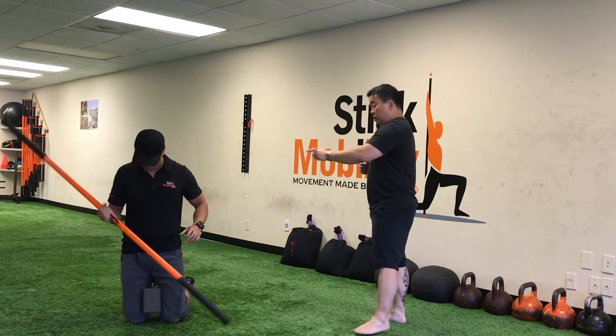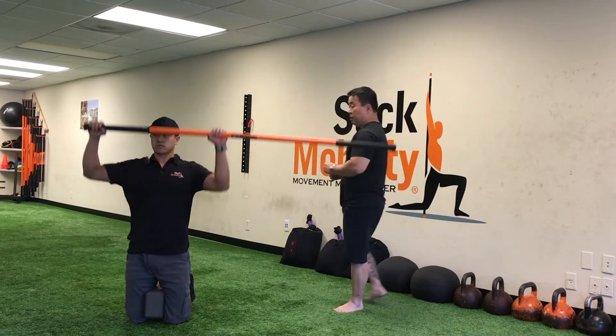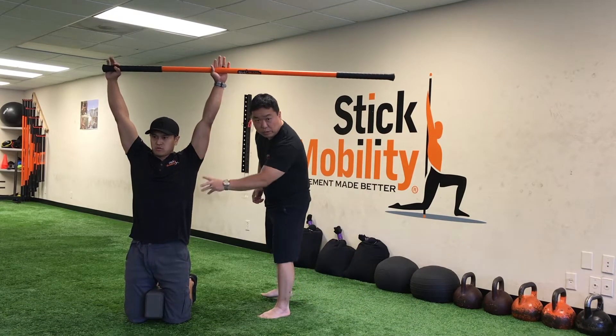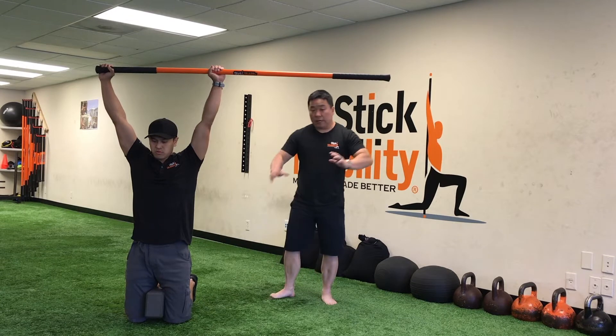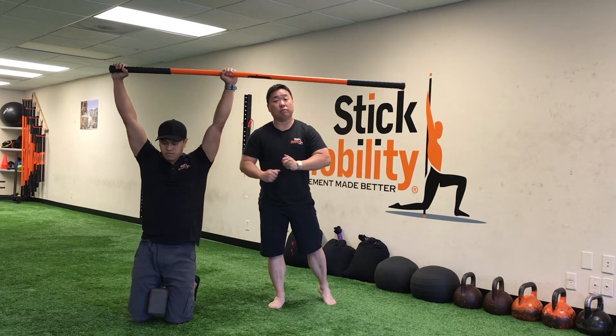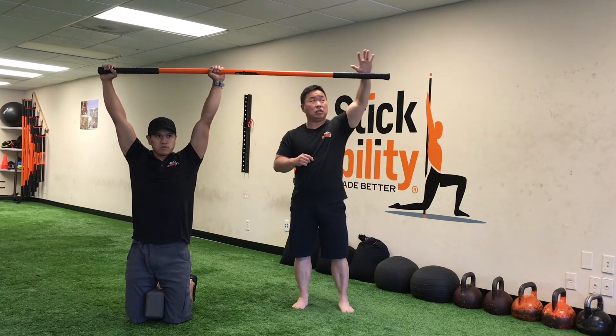He's going to go into a full kneeling position and go overhead with the stick. When he goes into the overhead position, once again make sure you're not flaring the ribs — keep the ribs to the hips. He's then going to at about 60-70 percent compress that yoga block with his legs and he's going to feel those adductors turn on. He's in that overhead position.